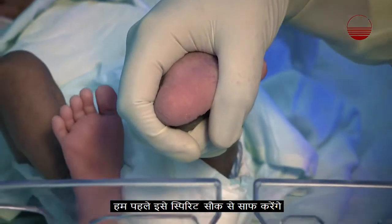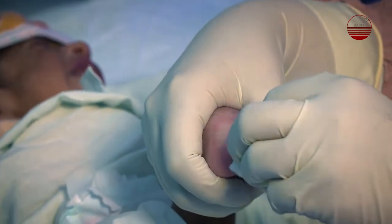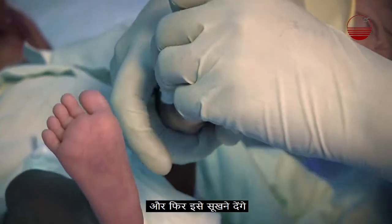We will first clean the heel with a spirit swab and then let it dry.